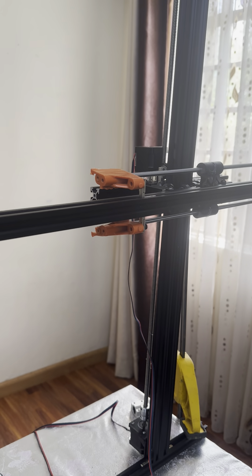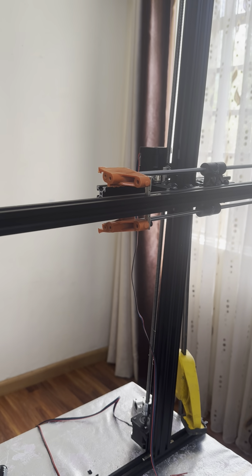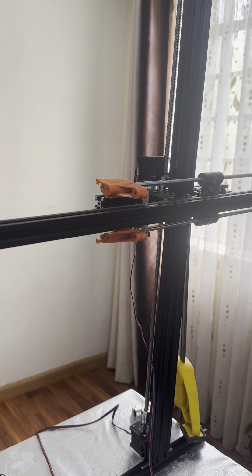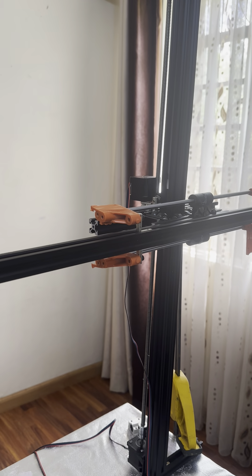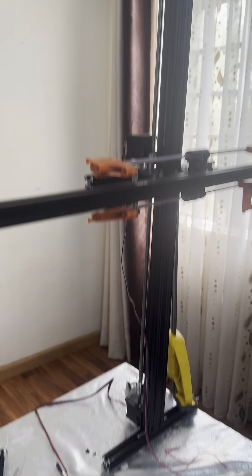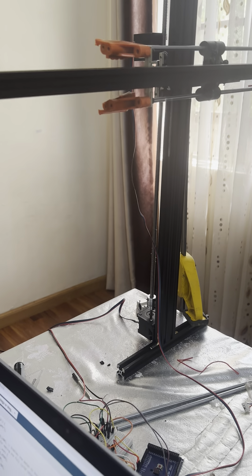Ideally it should also be able to rotate because the plants are going to be around it, but it can treat all the plants at once from where it's located. I prefer it to be able to rotate, but right now it's fixed to the table. There's another system that also allows it to be used further.